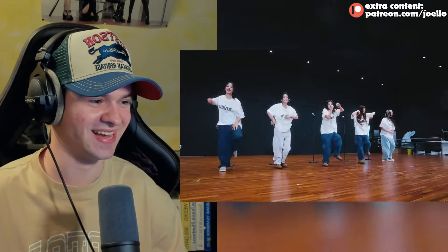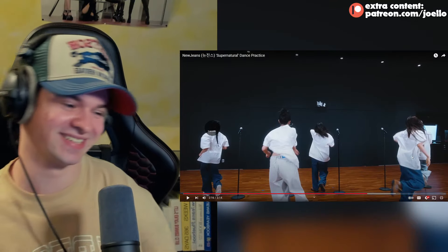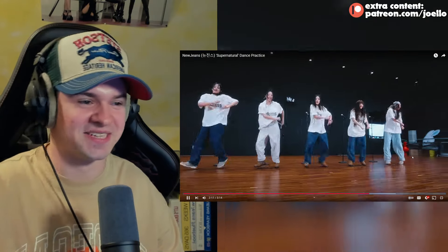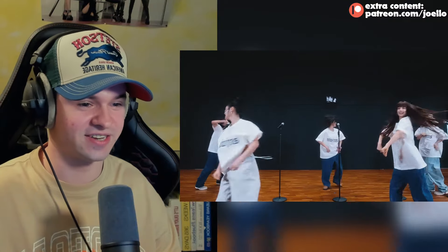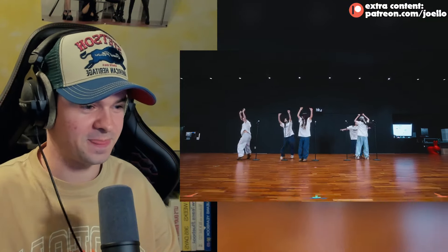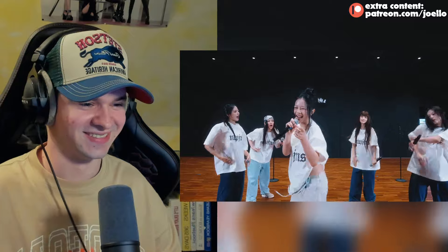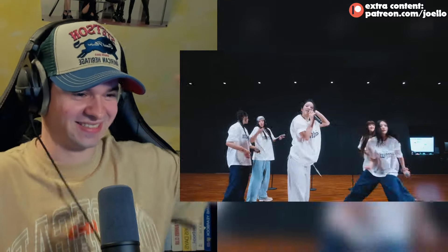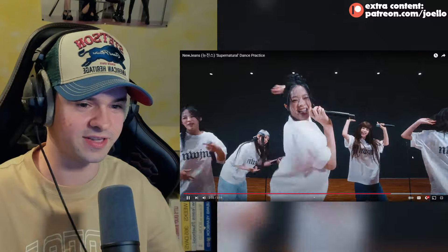The cheers from the dancers! This is so sick - the way they make eye contact with the camera, and the energy is crazy. It's so good to see Hayan doing the choreo too.